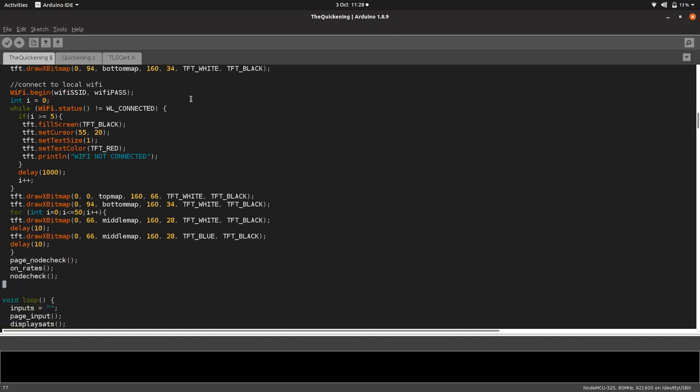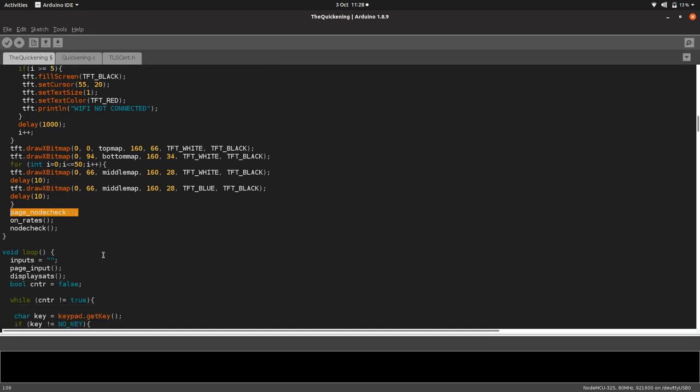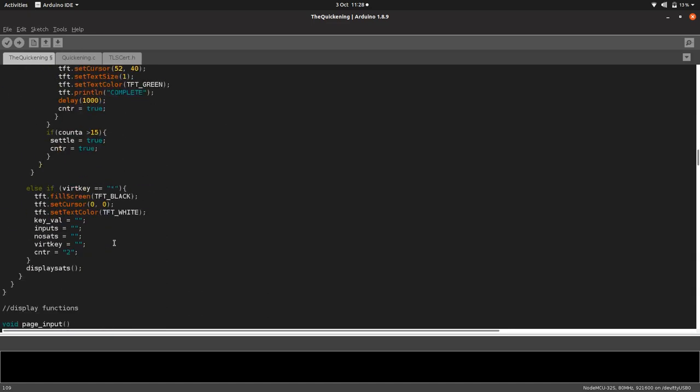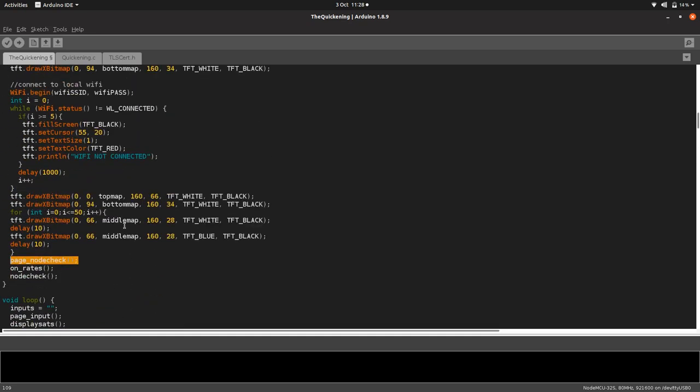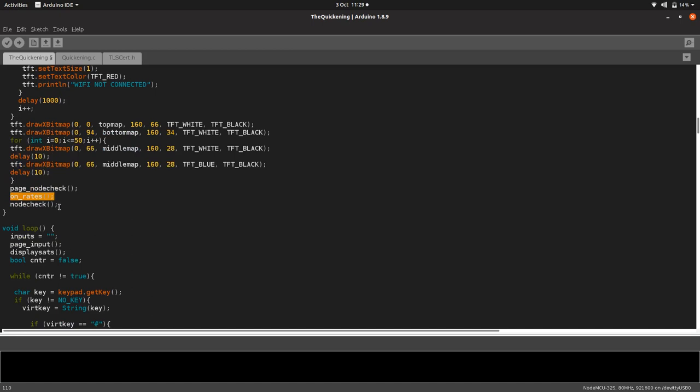When you put your WiFi details at the top, it is case sensitive. Then it does the little lightning bolt thing on the splash screen, then runs a node check. It just says 'initializing' on the display to give some feedback. While that says initializing, we go and collect the conversion rates, and then we do a node check to make sure our device can actually connect to our node.